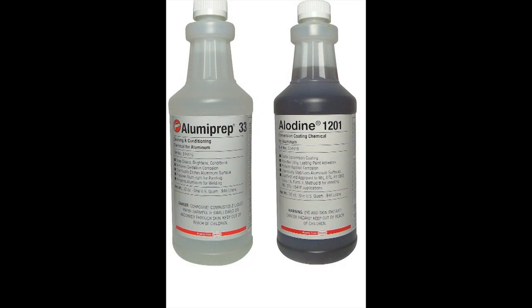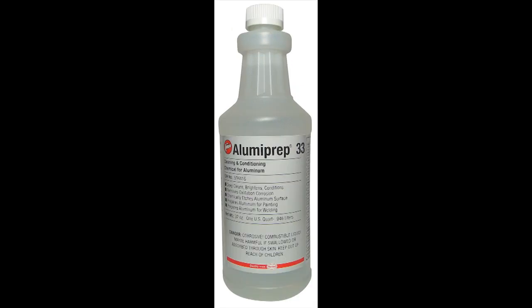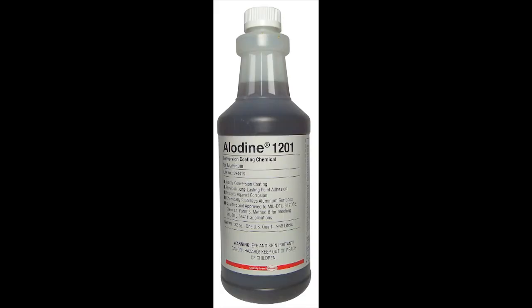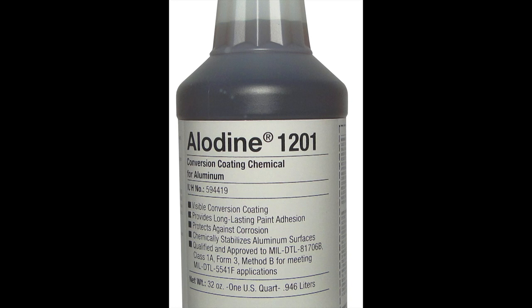There are two chemicals you need to purchase to help prepare the aluminum prior to painting. Alumaprep 33 is an acid-based cleaner, brightener, and pre-paint conditioner for aluminum. It can be used to deep clean and brighten an aluminum surface prior to painting, or to prepare the surface for a subsequent conversion coating using the other chemical, Aladyne 1201. This is a chromic acid-based coating chemical that will produce a chrome conversion coating on aluminum and its alloys. This chrome conversion coating offers an excellent substrate for both paint adhesion and corrosion resistance.